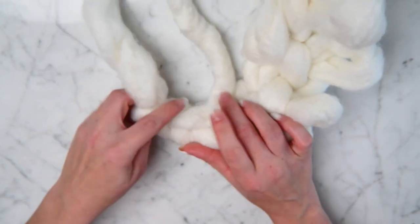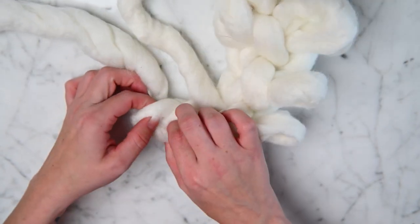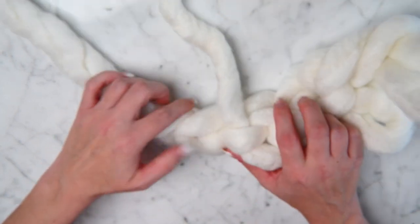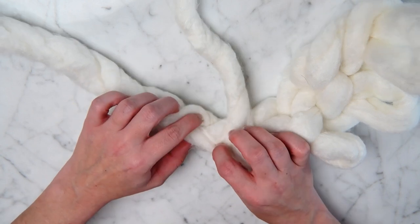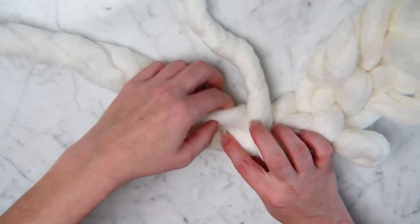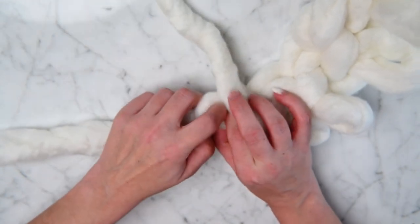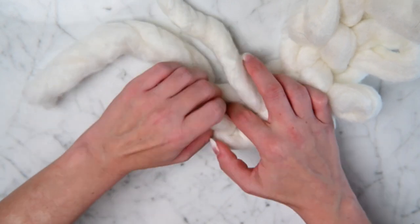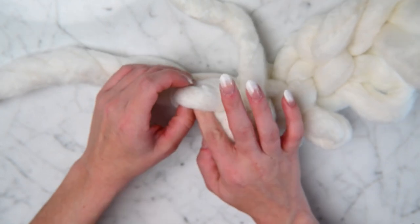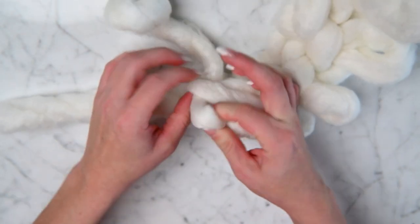This last one is going to be much more difficult because it was our starting part here. It's much more difficult to find, but we got it — and pull it through.